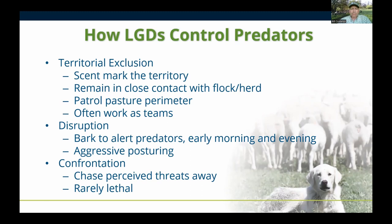With direct confrontation, the dogs will chase away threats, and if they can catch them — like at a corner where two fences come together — most of the time the dogs will kill whatever the threat is. But that's generally a rare instance. People say their dog has killed 20 coyotes this year, but that's really a rare event and not what you want. Livestock guardian dogs are supposed to be a non-lethal method of predator control.